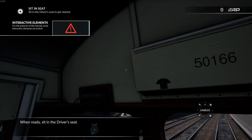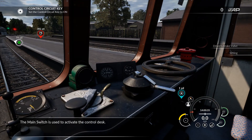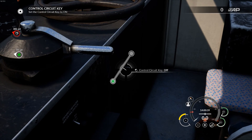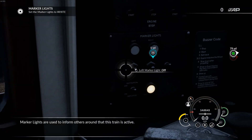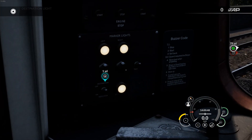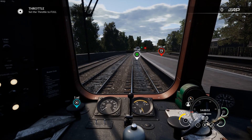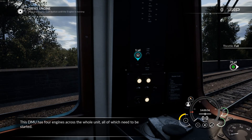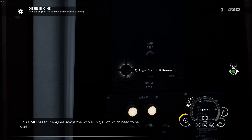When ready, sit in the driver's seat. The main switch is used to activate the control desk. Marker lights are used to inform others around that this train is active. This DMU has four engines across the whole unit, all of which need to be started.